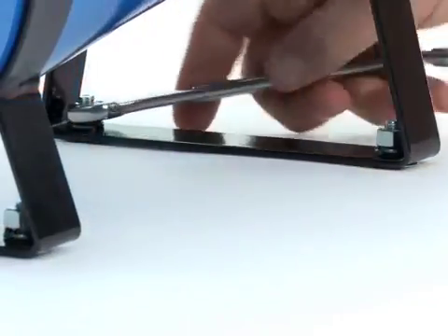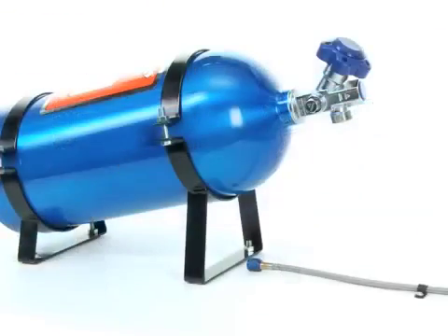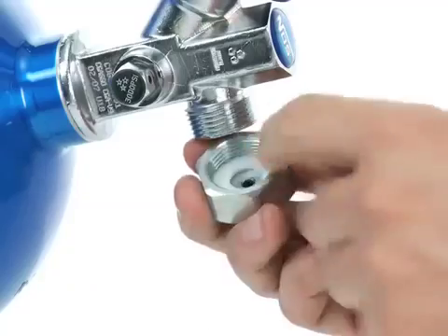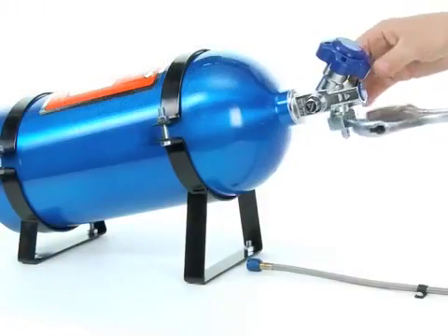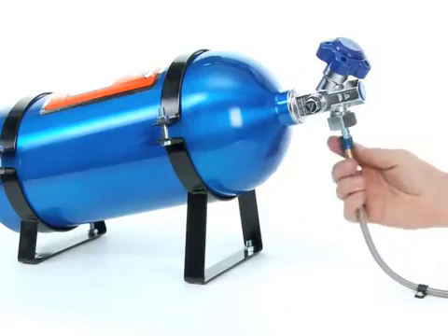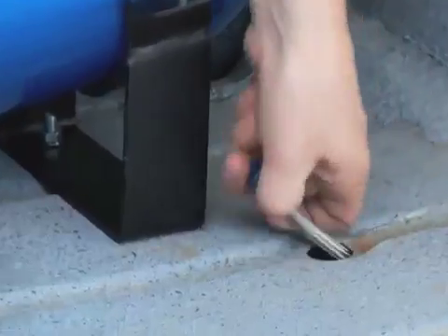When everything is set and your bottle is secure, with the siphon tube correctly positioned, you can install the Teflon washer into the bottle adapter and thread it onto the bottle valve. Tighten the nut with a wrench and then thread the bottle end of the high pressure line in by hand to establish a starting point for that hose.